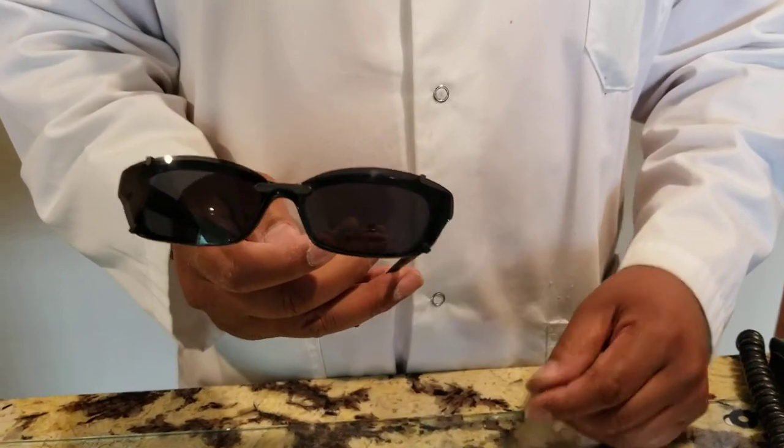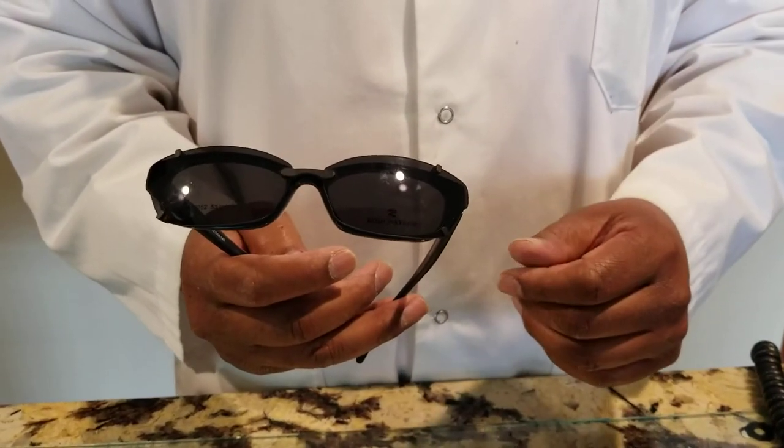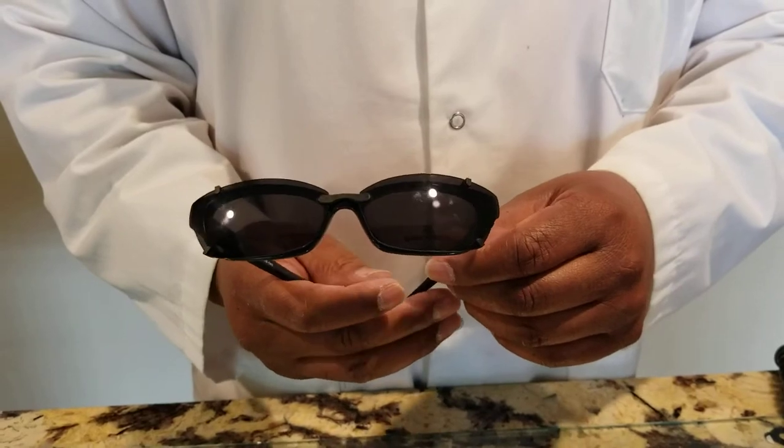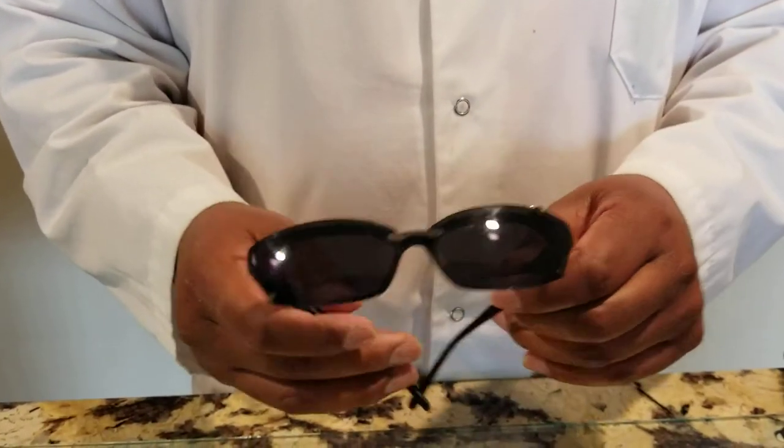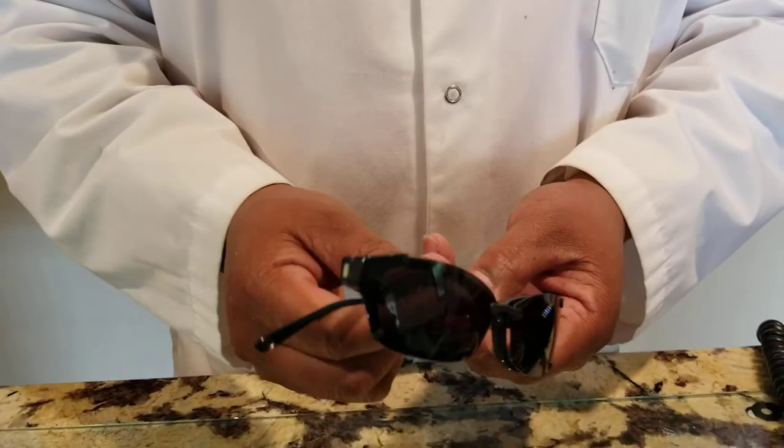Say when. I'm recording. Okay. The easiest way to get on your custom clip-ons from Sun Clip Express — the sun shades — as you can see, they fit nicely on the frame.